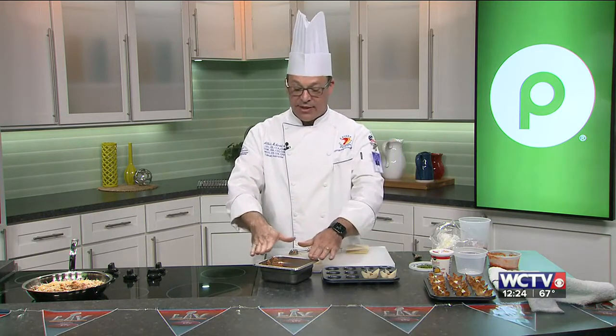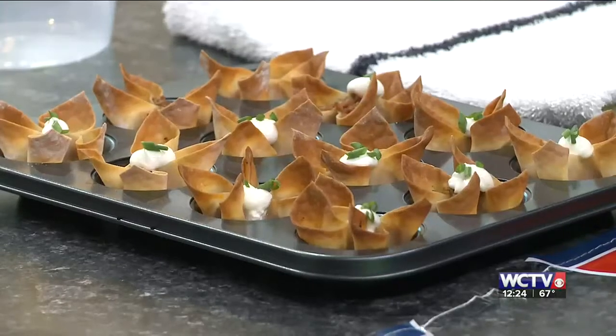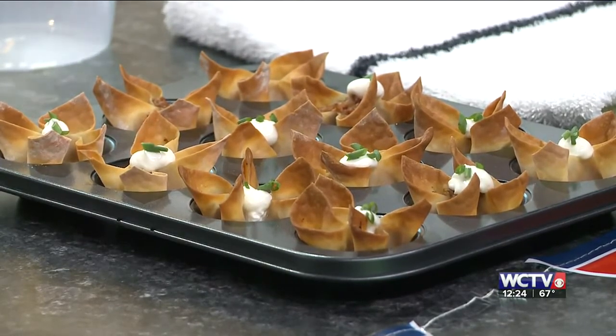The best thing is you can make the filling way ahead of time, put it in the refrigerator, and pull it out. You can also do these wontons ahead of time and then pull them out and put them in the oven just for a couple of minutes to warm them up.